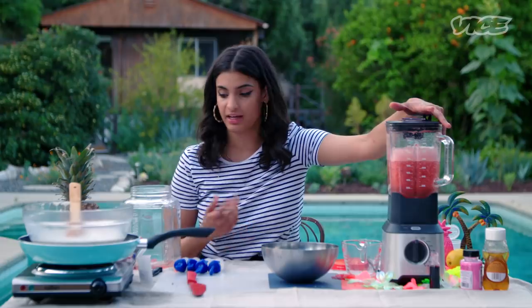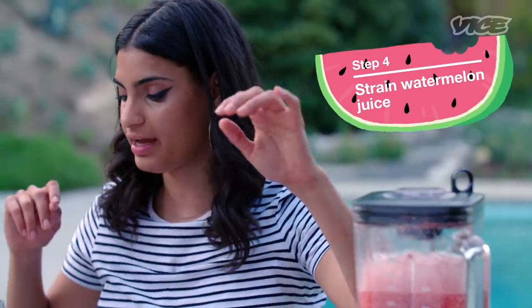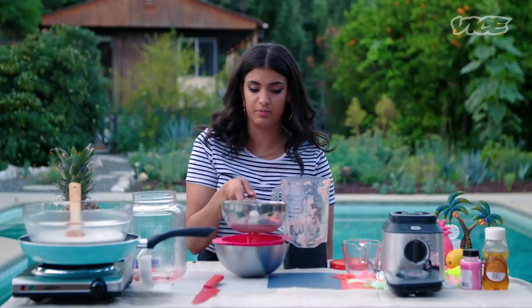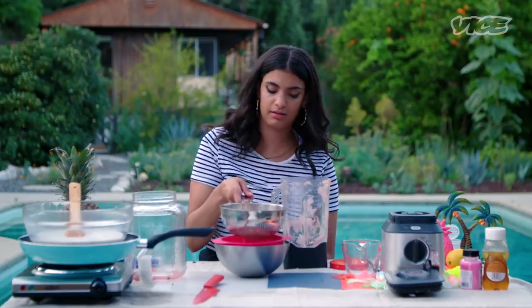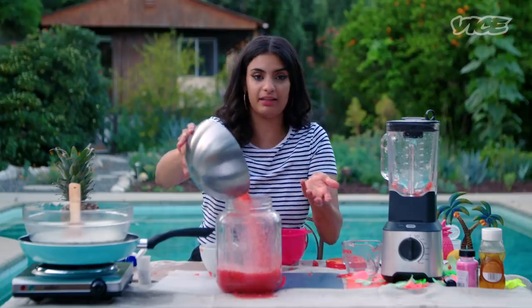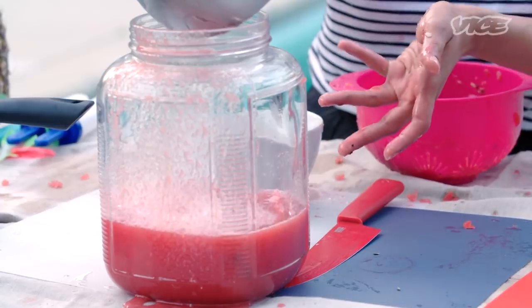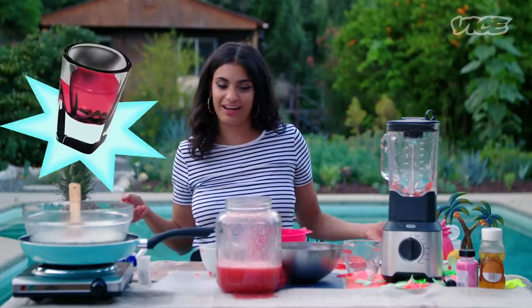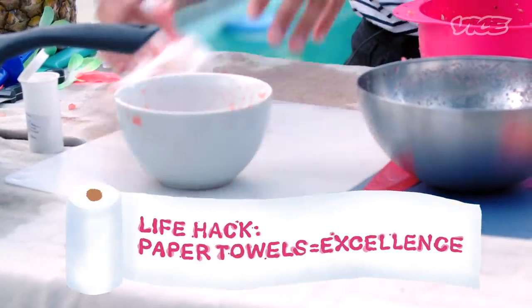We grind it up. We got to strain it and we got to get a lot of this juice out of here, right? So we're just pouring that in there for now. The good thing about this is the fact that you could save this juice for later — you have fresh mixer for your vodka when you want to go ahead and have some drinks. Always have paper towels on deck. This is the essence of life.